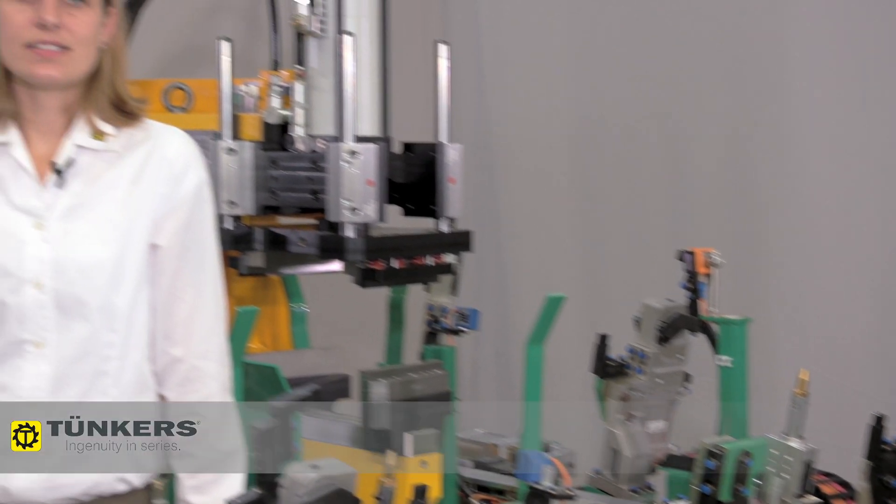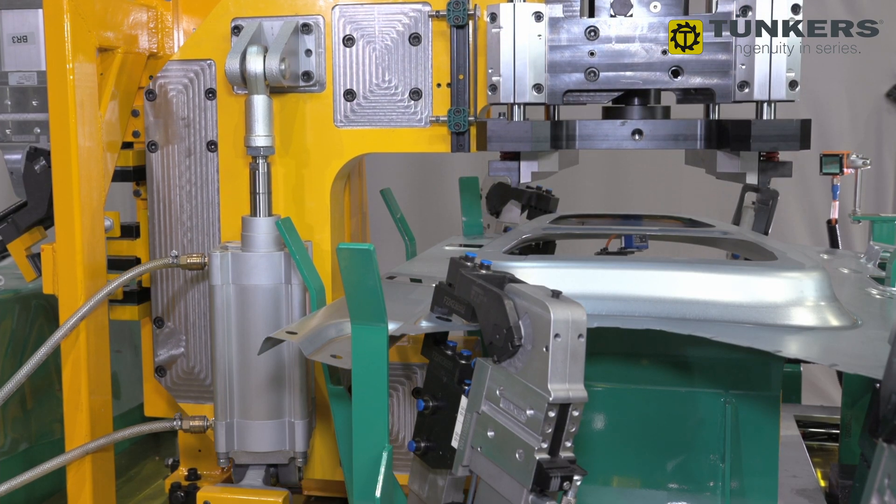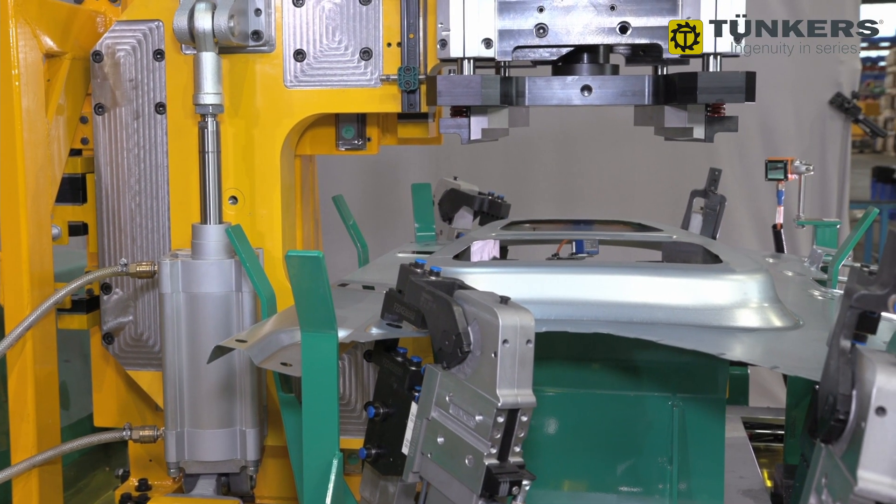In this project we cut the tab from a side panel of a van. This is necessary when a window is needed; otherwise the tab remains and is covered with a sheet. For the application of this device, the C-frame was customized.